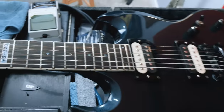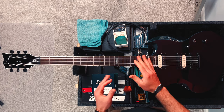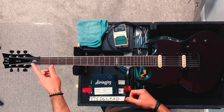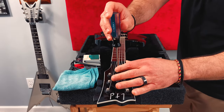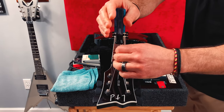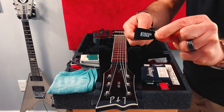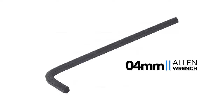So let's go ahead and do that right now. A buddy brought this guitar to me saying the strings felt too high off the fretboard, so we're going to want to lessen that bow or relief by tightening the truss rod, turning it clockwise. First, I'll remove the truss rod cover with a Phillips head screwdriver. Then I'll use a standard — or at least standard for ESP guitars — four millimeter Allen wrench.